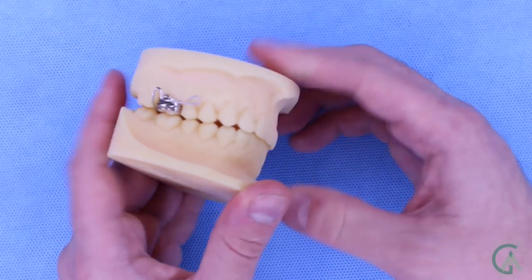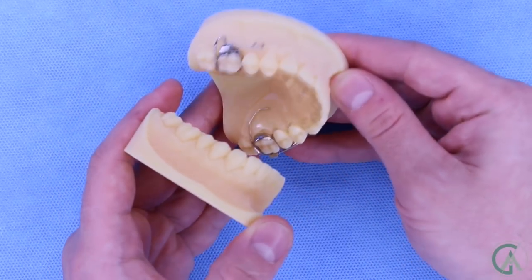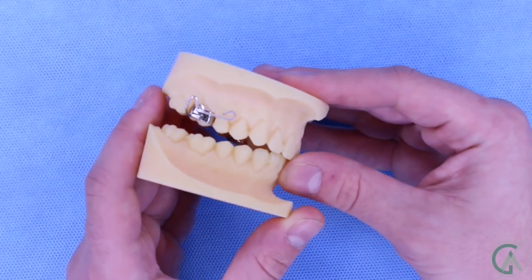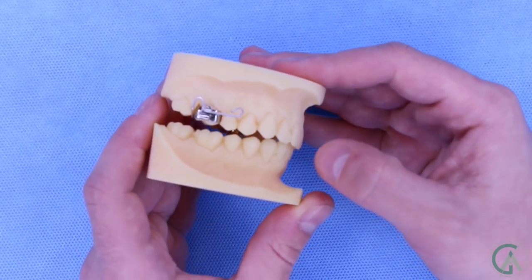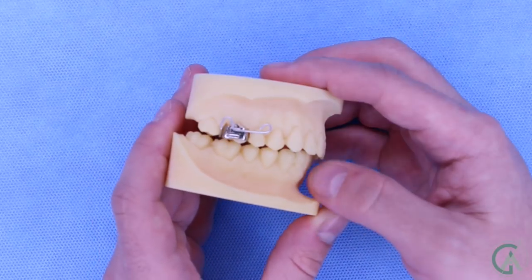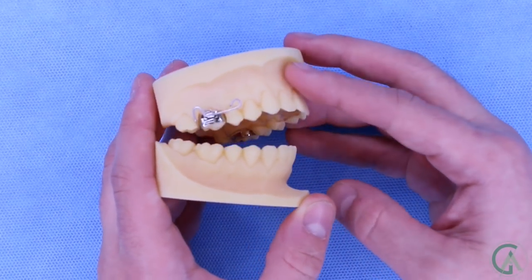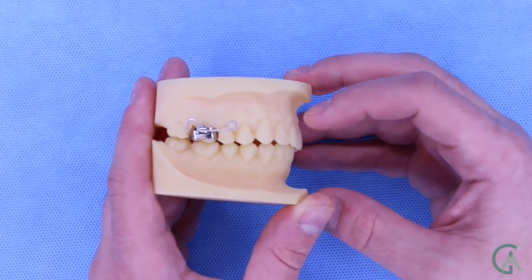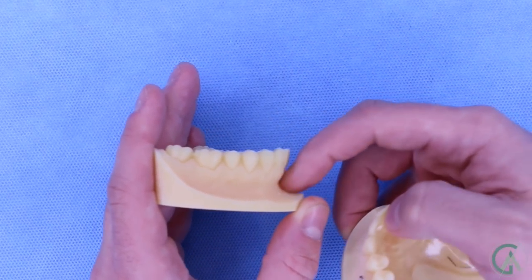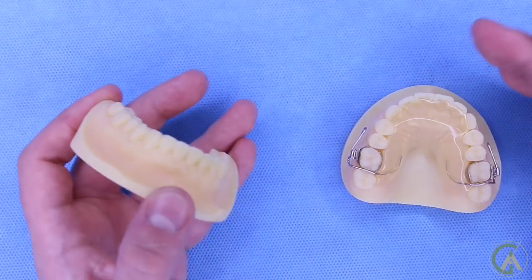If you had a deep bite, your lower teeth would be covered up by your upper teeth. But when you have this bite plate in, what's going to happen is that your lower teeth will hit the acrylic — just like this — and there will be a constant force. Whenever you're chewing, it'll be pushing your lower teeth down and getting rid of your deep bite. Every time you bite down or put your teeth together, these lower teeth are receiving a force downward, which causes them to intrude and make your deep bite less deep.